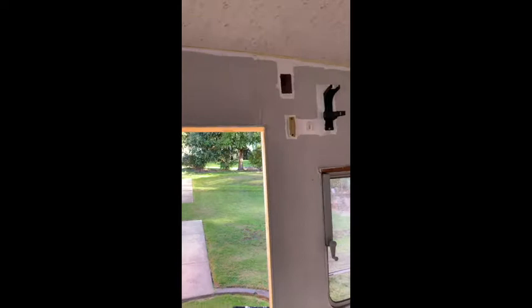The top cupboard doors are all off — the ones I could take off. That one there's being a bastard. Yeah, so it's a little update.